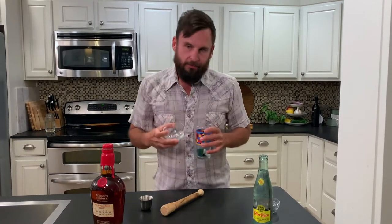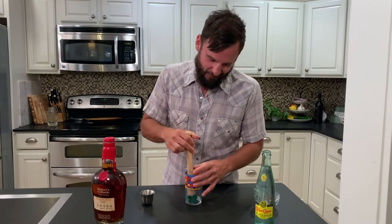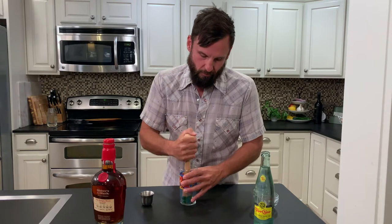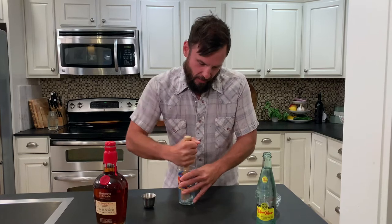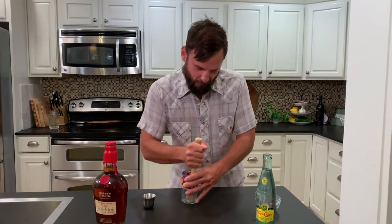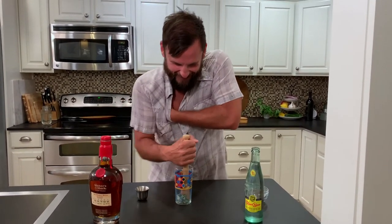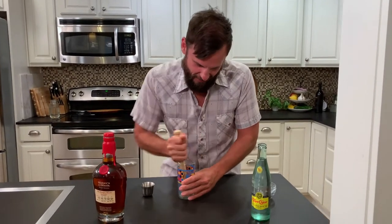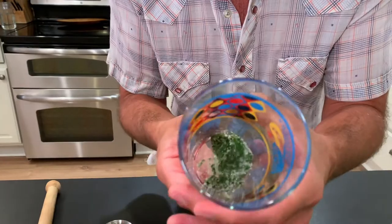Put that sugar in there. This is a muddler — its job is just to mix everything up. The grains in that sugar are going to break down the mint and open it up. You look so strong. Thanks, babe. That motion is similar to the armpit fart as well. Get in there, you can try and demo. That smells amazing, smells minty. It's like a paste, kind of pasty.